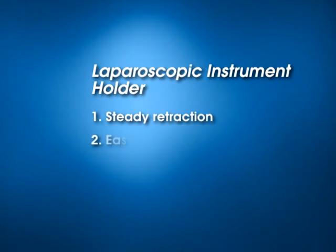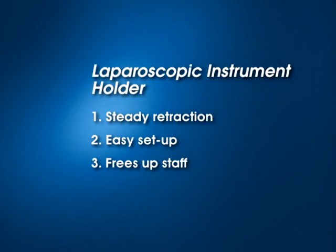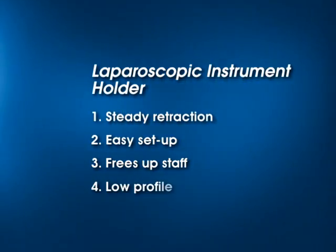The Thompson Laparoscopic Instrument Holder provides steady retraction, easy setup, and it frees up staff, while being low-profile.